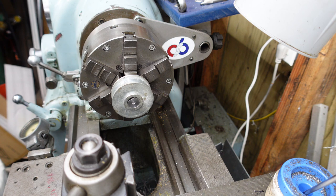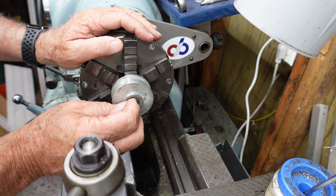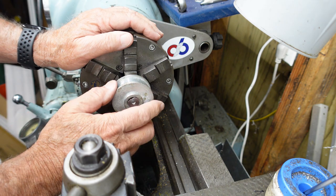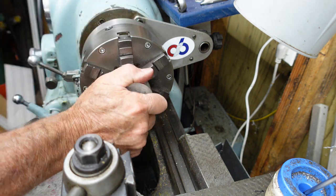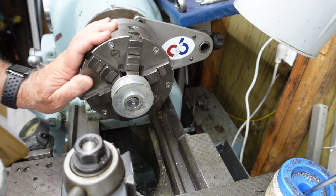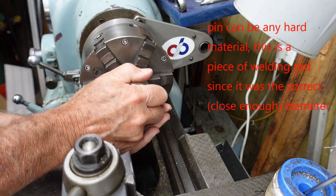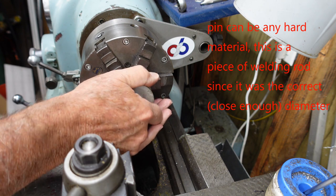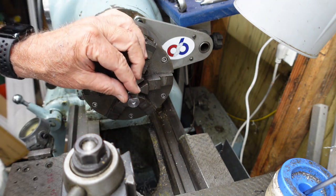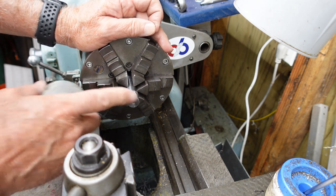The next item that makes it work is a little pin. I'm sliding that pin in — you can see it right there. All you do is turn and now you can turn the chuck with it. If you want to release it, all you do is turn the other way and it comes apart.